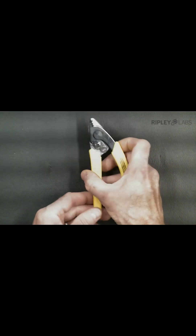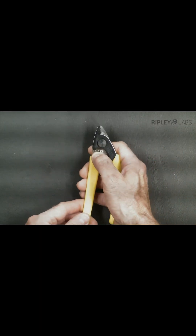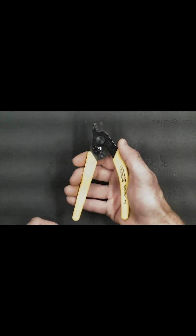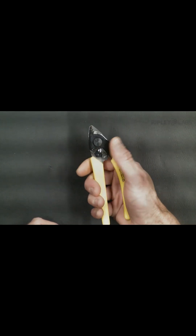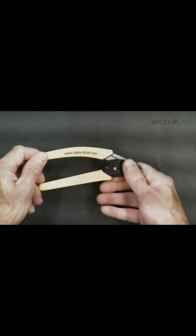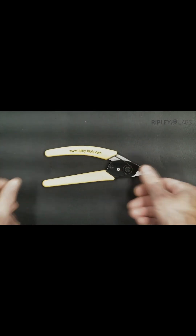We designed the Miller CFS3 3-hole stripper with an ergonomic shape, soft handle grips, and spring-loaded handles, which result in a non-fatiguing action. This gives the installer precise control while stripping fiber. An added safety lock allows the tool to be easily stowed when not in use.